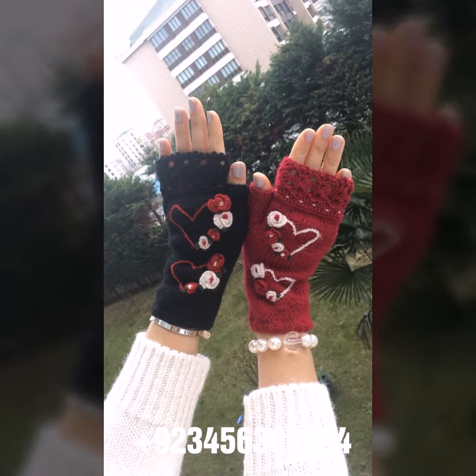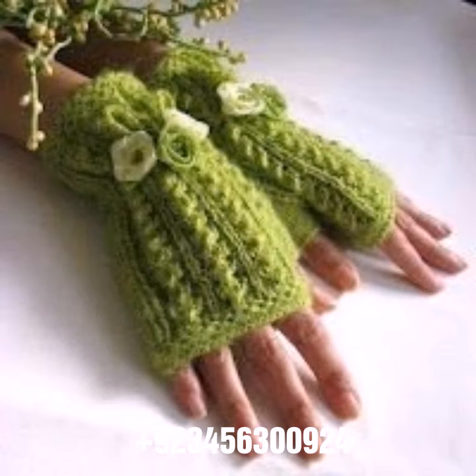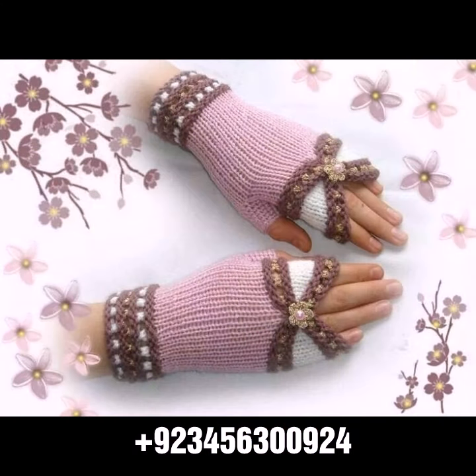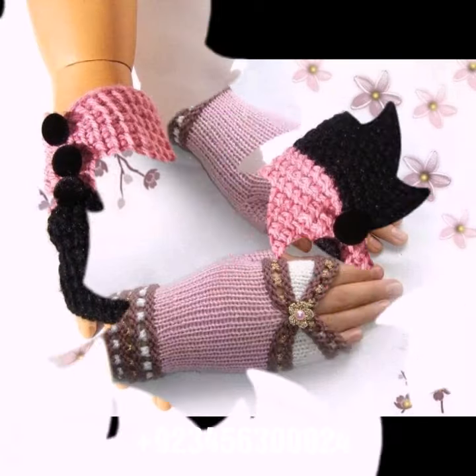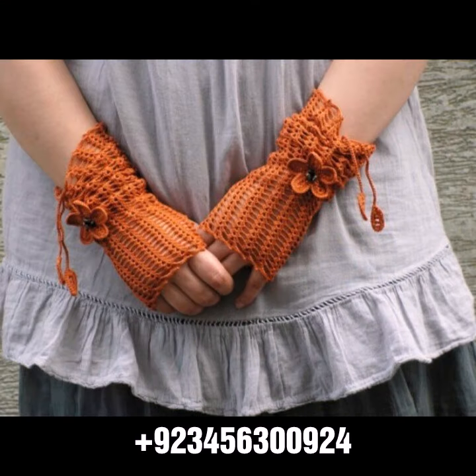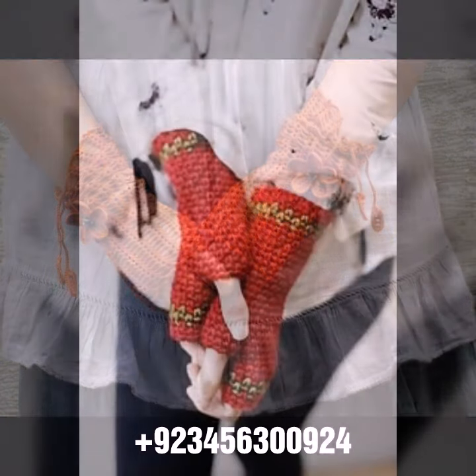We also offer crochet baby collection like crochet baby frog design, crochet baby romper design, crochet baby cap design, sandal design, boot design, and crochet jewelry like crochet women necklace designs, earring designs, crochet bracelets, crochet women anklets, and baby anklets.